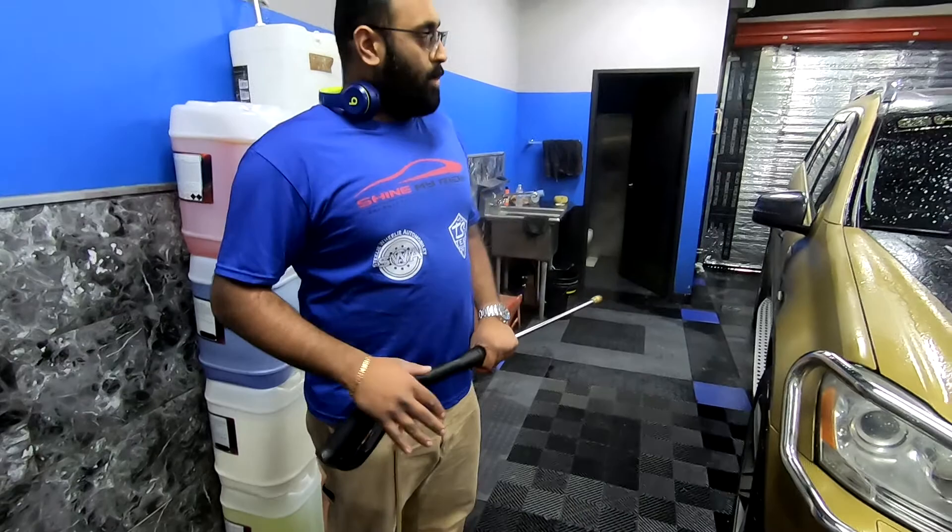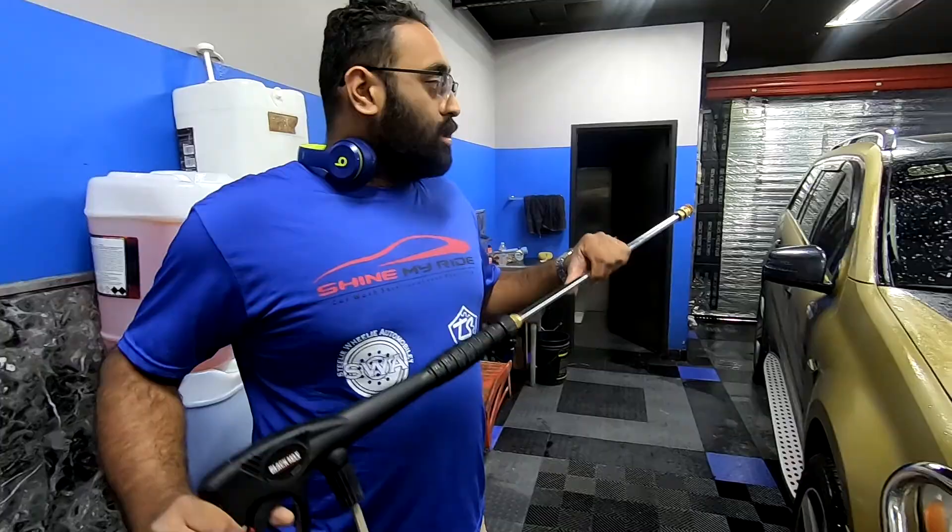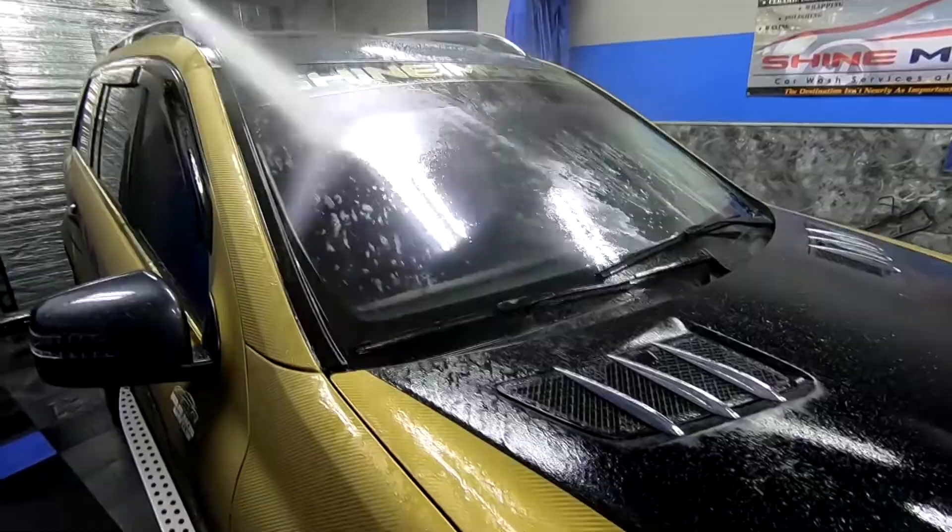Once you let it soak for about a good three to four minutes, hit it again one more time — in case some chemical did dry, it gets wet again. Then take your power washer, or you can use a garden hose on a jet tip, and just loosely knock everything off.